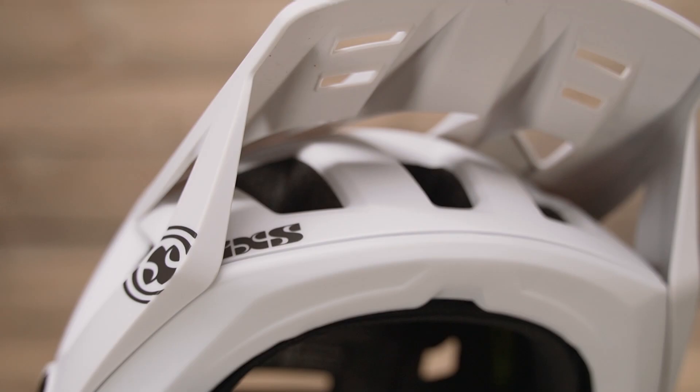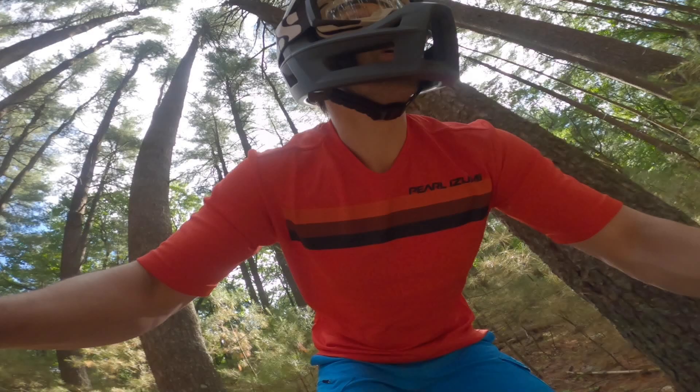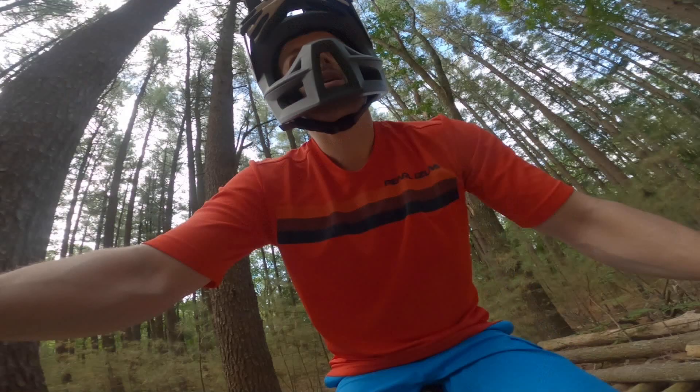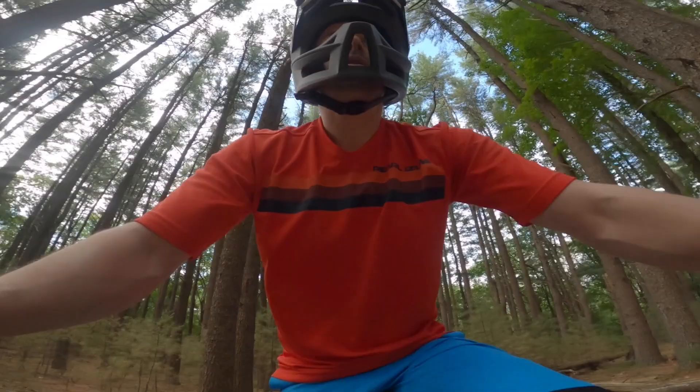On the trail, the biggest standout has got to be the airflow and ventilation, hands down. The size, the layout, and the number of vents really allow for maximum airflow and cooling once you get moving. With the generous real estate in the chin bar area, any hot air as you start to breathe heavy is allowed to escape quickly — so no goggle fogging.